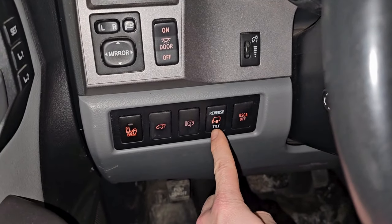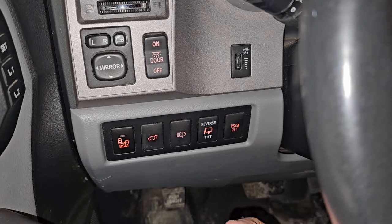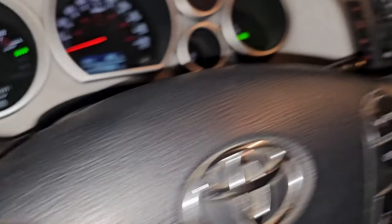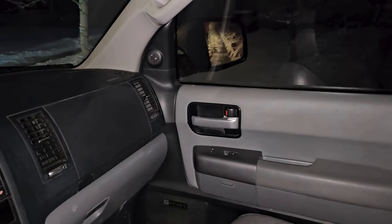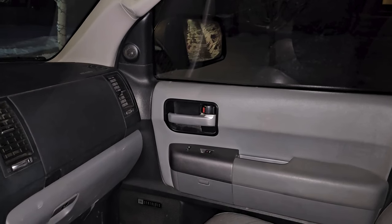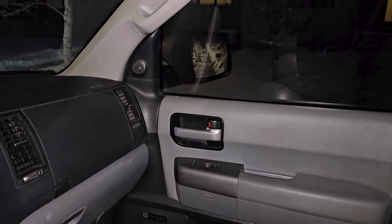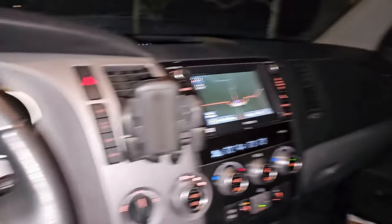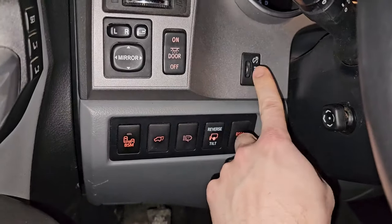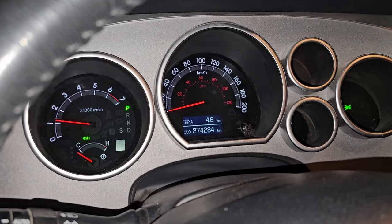Reverse tilt: press this button and when you put your truck into reverse it will actually change the orientation of your side view mirror so you can see the sidewalk and avoid hitting the curb. When you go back to drive it switches back — pretty handy.